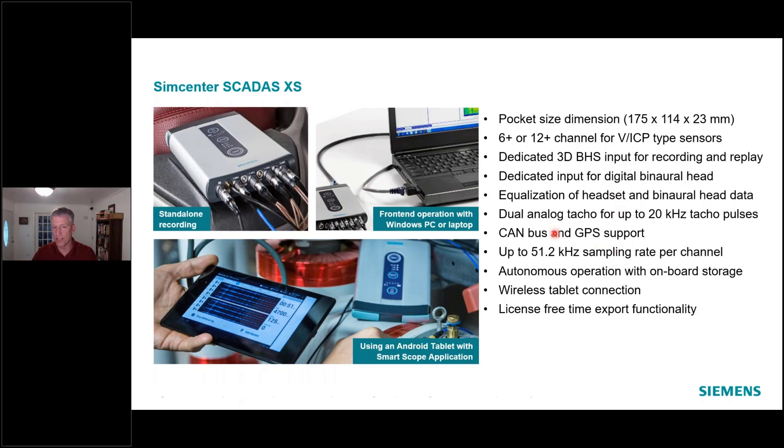So we're talking six or 12, plus two headset, plus two binaural head, plus GPS, plus two tacho, plus CAN bus — all in that one unit. Pretty nice system. It does sample at a max of 51.2 kHz, so we're talking full audio bandwidth to get you 20 kHz bandwidth. Not as fast as some of the SCATUS Mobile and Lab cards, but it generally covers 95 percent of the noise and vibration measurements that our customers want to do.